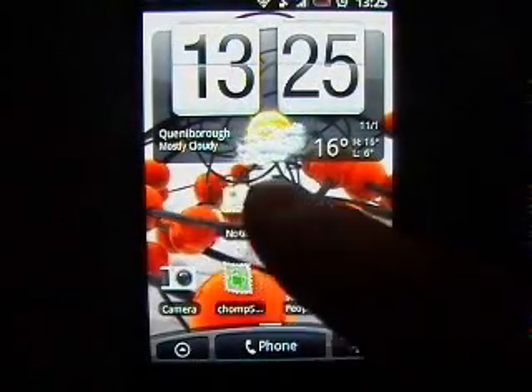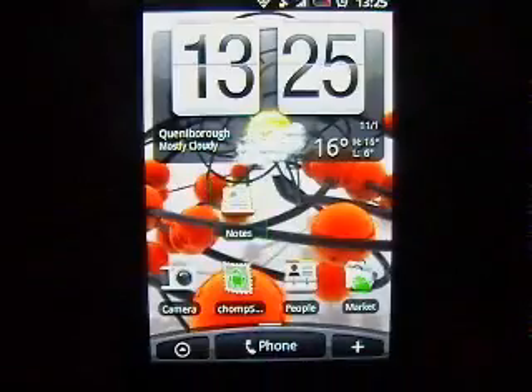Alright guys, this is Texo Stickers Glue and this is the high quality version of the Notes app video that I did last time.